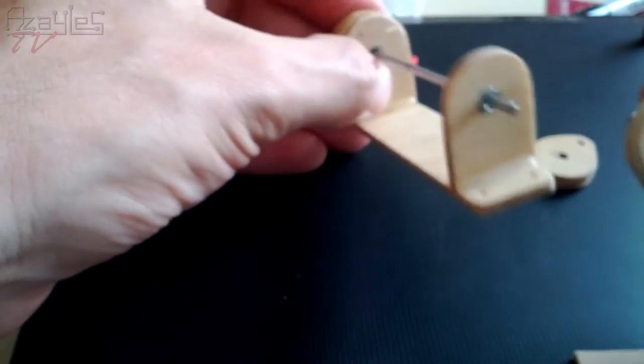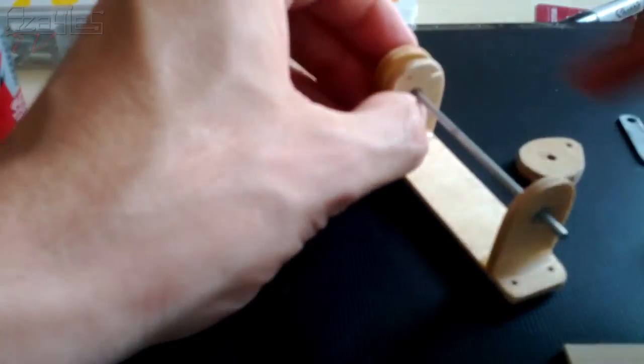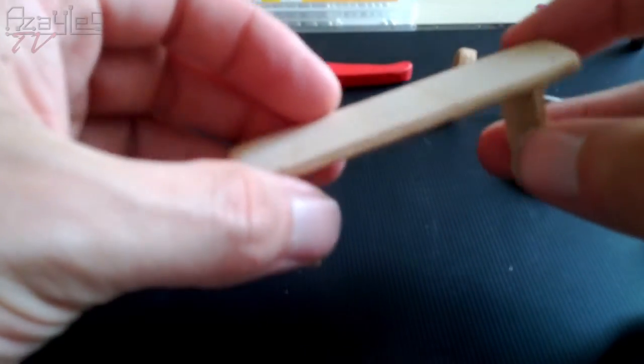I've got this other cam here, which attaches to the bottom, and that's going to glue in place. The housing I've coated in epoxy to seal it, because it's going to be outdoors and it's plywood, which will just swell up and fall apart otherwise.